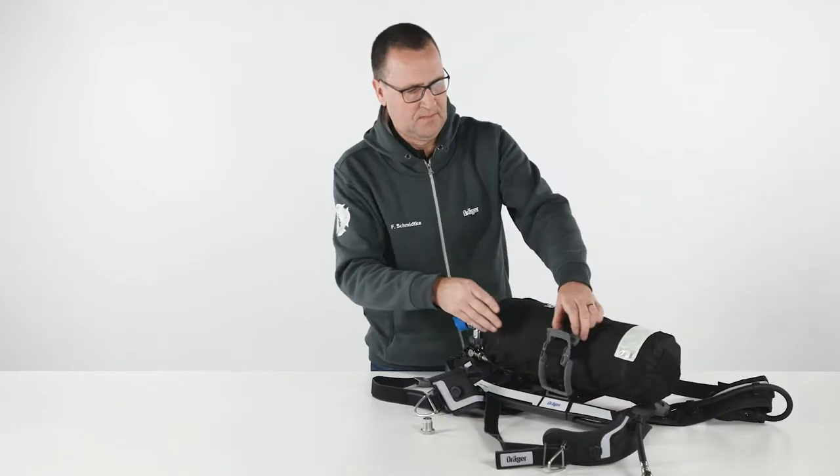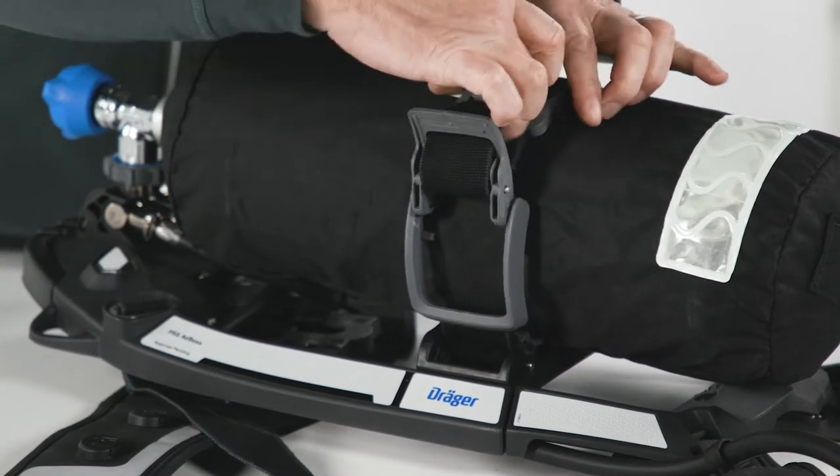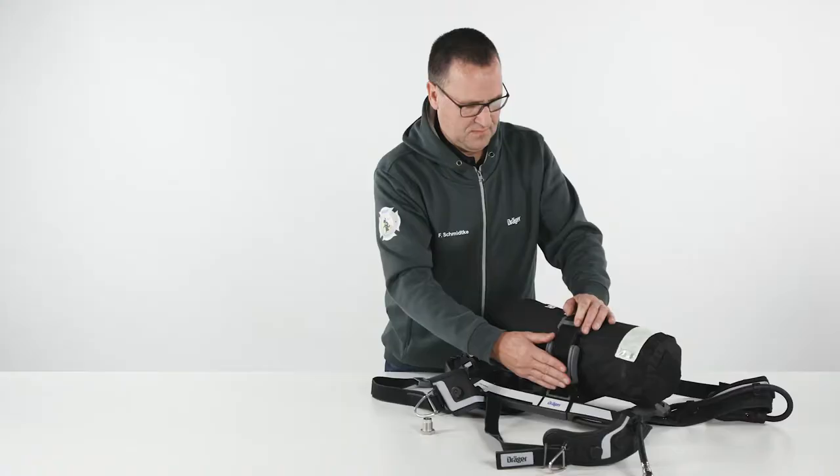Tighten the cylinder strap using the strap fastener. To remove the cylinder, first check whether the cylinder valve is closed and then follow the reverse procedure.